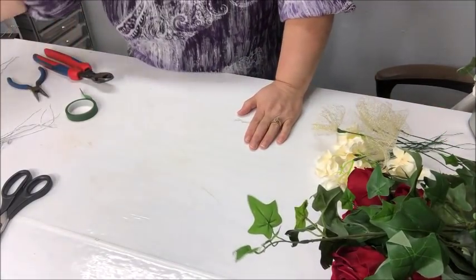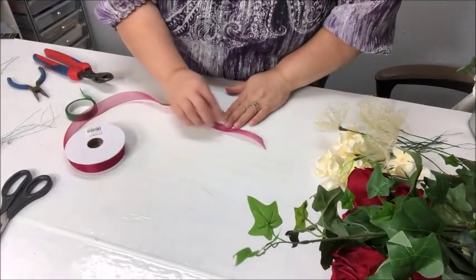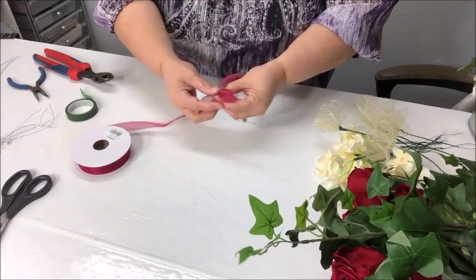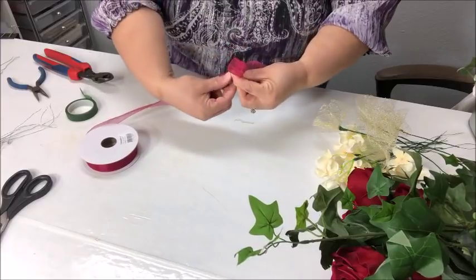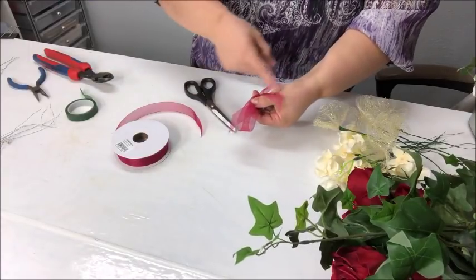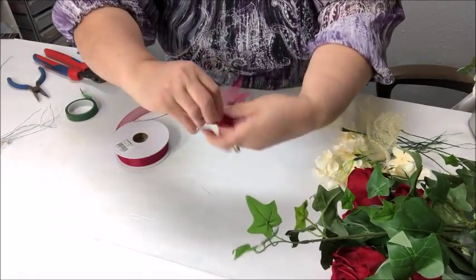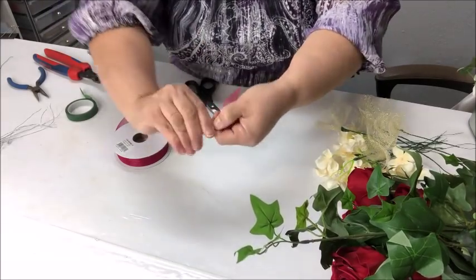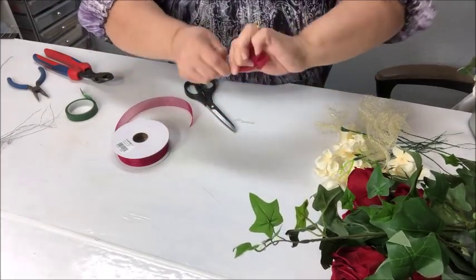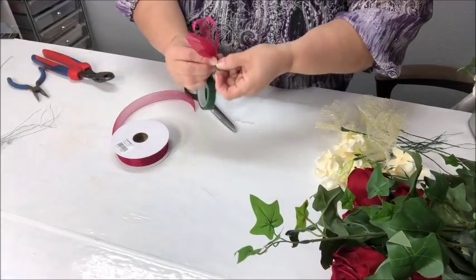I'm going to take my most narrow ribbon — the seven-eighths inch ribbon — and make a little double-looped bow. Do a little tail about two inches long, pinch and twist, make a loop of about one and a half inches, pinch and twist, make another loop on the other side, pinch and twist, then cut the other tail the same length as the first. Now take some wire, one and a half inches over, grab both ends and twist, then twist the bow so it tightens. Make sure it's a nice tight grab so it won't slip out.